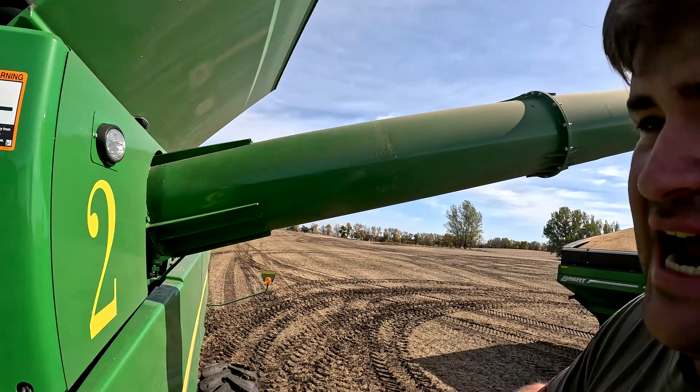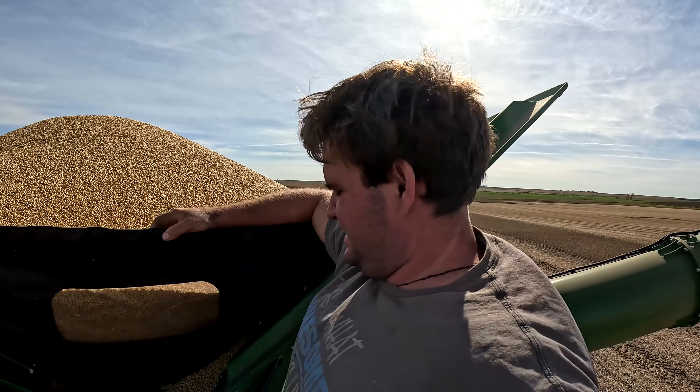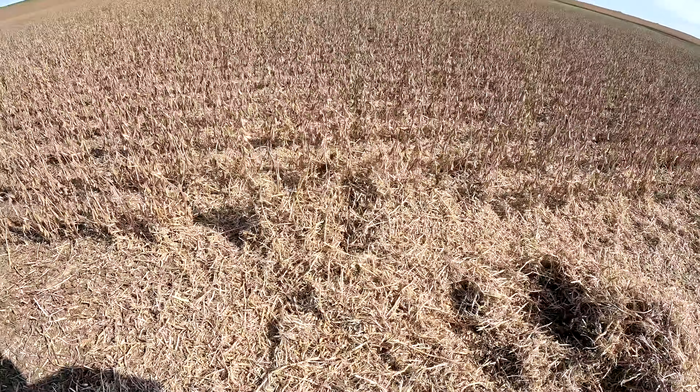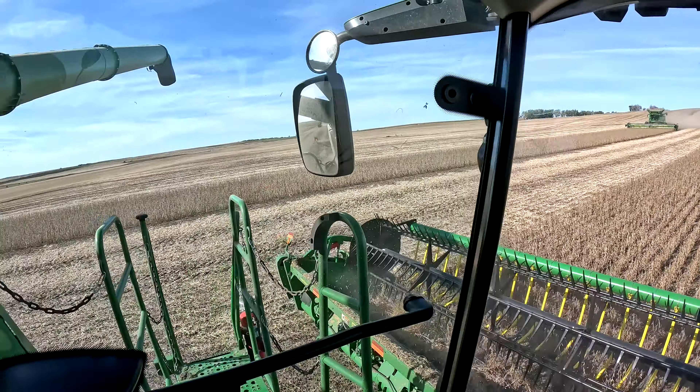Waiting again — looks like it's gonna be one of these type of days. It gives me a chance to come out here, stretch my legs, and see how good of a job we're doing. We're doing good — when I park like that and I can't find any soybeans on the ground, that's when you know you're doing a good job. Just started going again — JT is going to be coming up here in a minute.